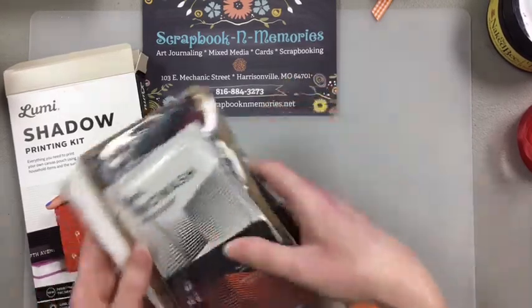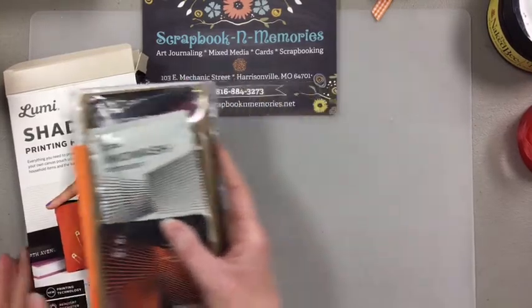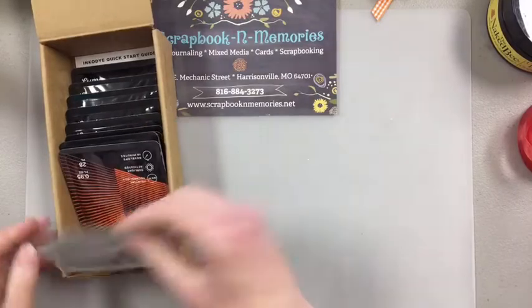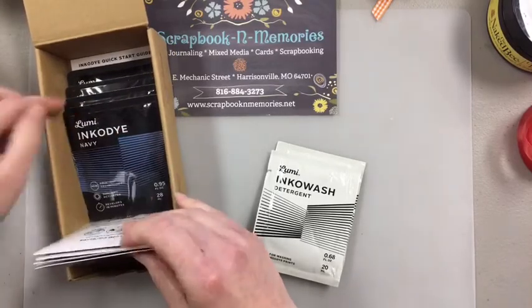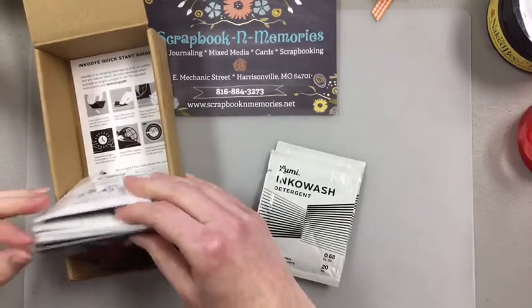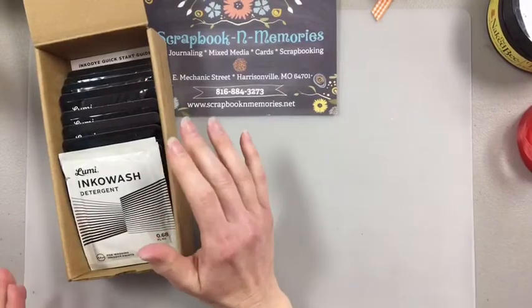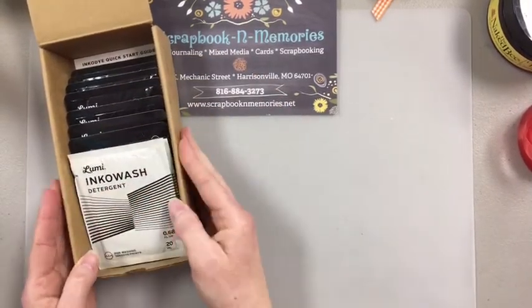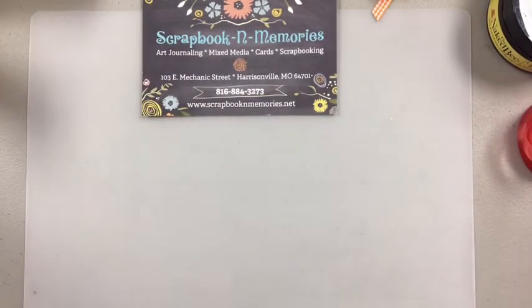These kits are normally $25 and we have them on sale for $7 — we wanted to give you something fun to do. We also have the Full Spectrum kit with orange, black, copper, plum, red, navy, sepia, blue, and magenta — all those different packs with detergent included. You can use these on t-shirts, scarves, anything fabric. This is normally a $58 value and we're going to give it to you for $7. Just look for Lumi prints or Lumi kits on our website and something fun to do with the kids.